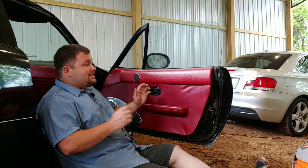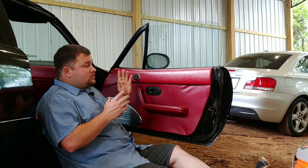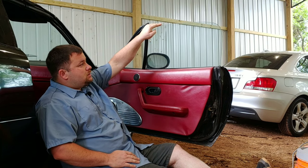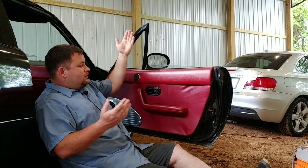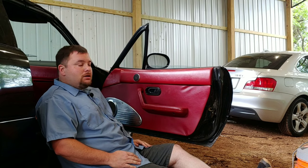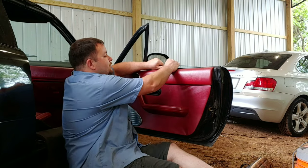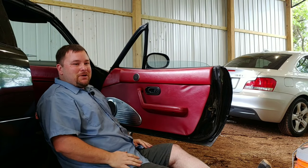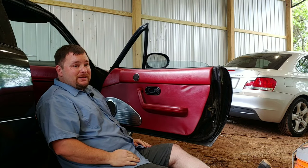Welcome back to Cunningham Garage. Today we're gonna find out and do a little investigating why Stuart Little's window you can just push it up and down with ease. I don't... I mean that's not right. So stick around we'll find out what's going on. Hopefully it's a cheap easy fix.